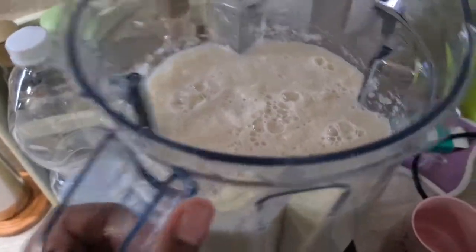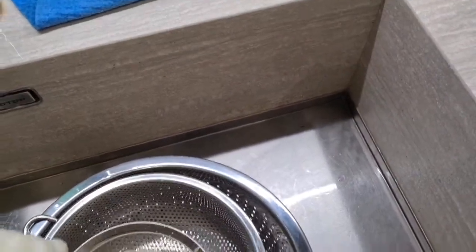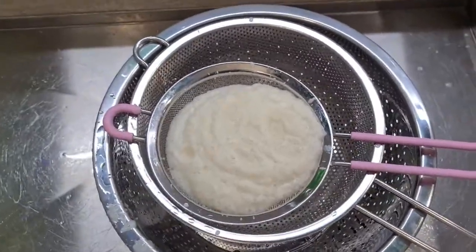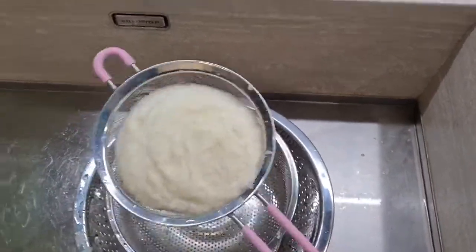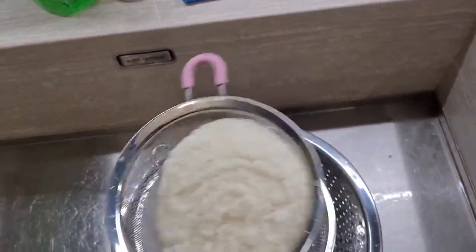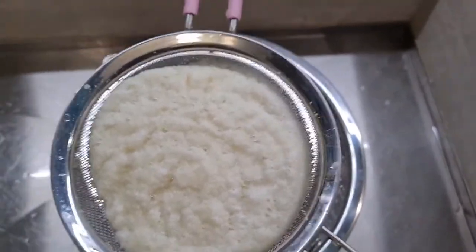This is our blended cauliflower. Because I'm too lazy to look for my cheese strainer, and I'm doing like ten million things at once right now since I'm expecting guests tomorrow — this is actually working perfectly, which is even better. We're just going to strain it and put it in the pot.